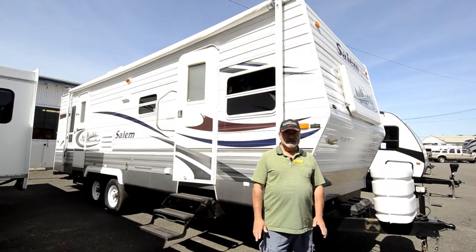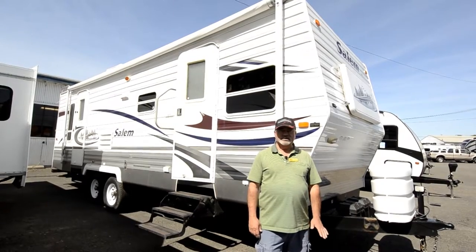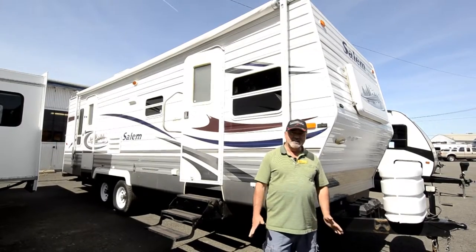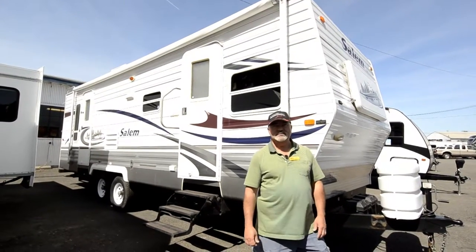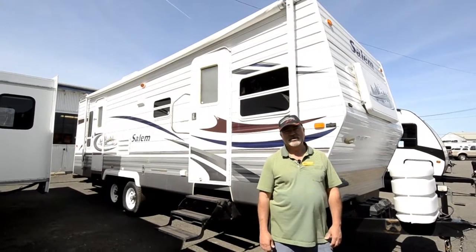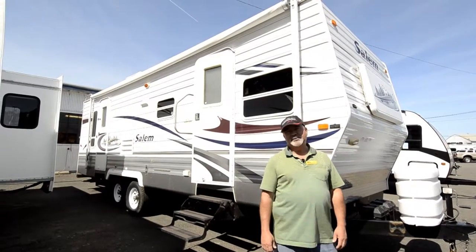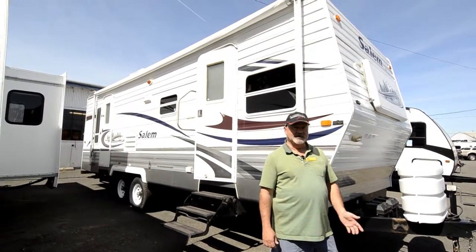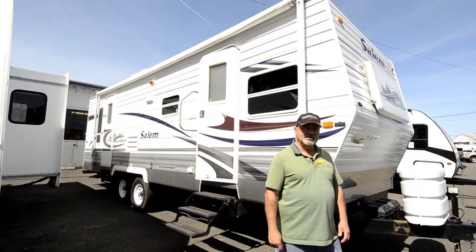This is a nice little trailer with a slide out and a good floor plan. If you're looking for something in that midsize range for a travel trailer, this could be a good fit. Maybe you've been tent camping and it's time to get off the ground and into a trailer — this might be a really good unit for you.